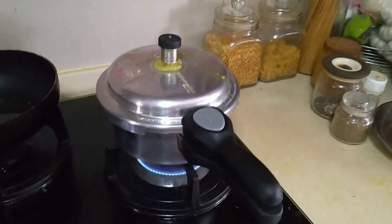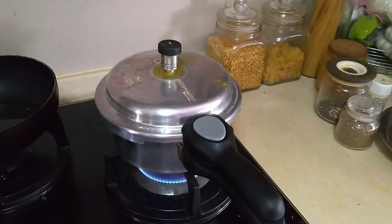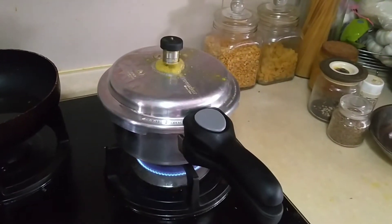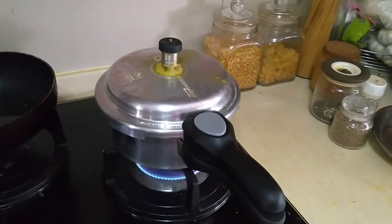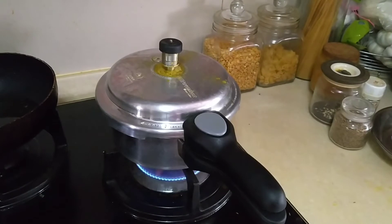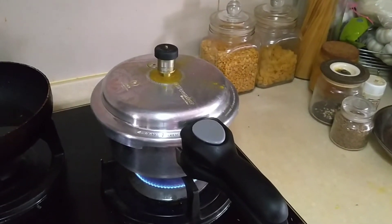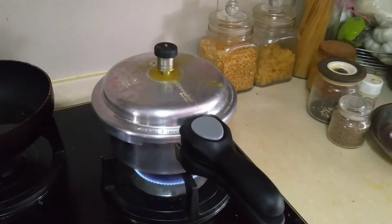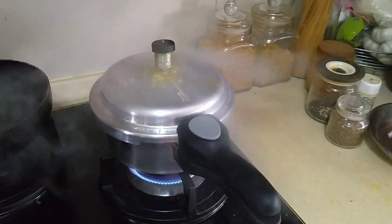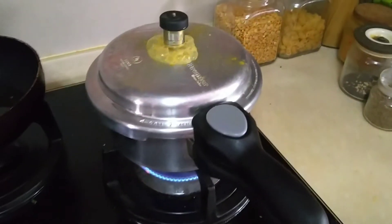We'll cook for around three whistles. There goes the first whistle, and that's the second whistle — one more to go. After the third whistle, I'm turning off the stove now.